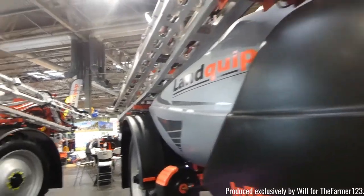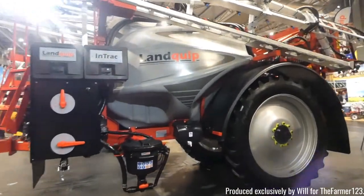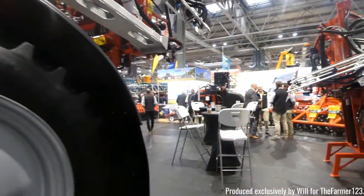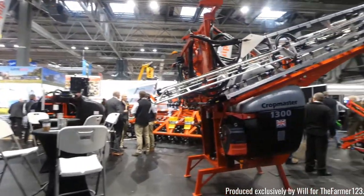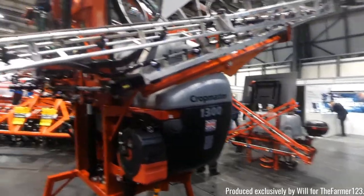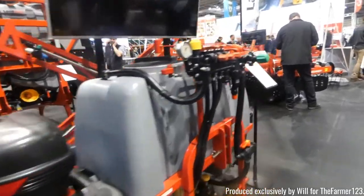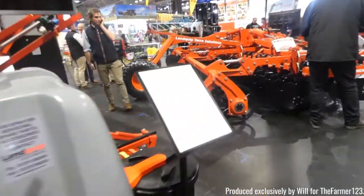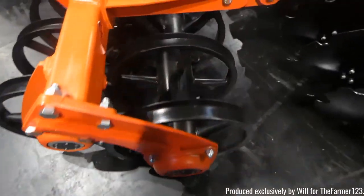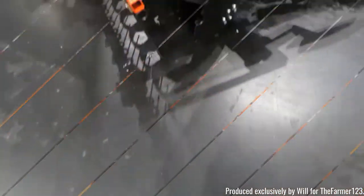Also we've got Landquip with some of their trailed sprayers — their Intrac sprayers and also some rear mounted sprayers, which is certainly a good idea particularly if you've got a JCB or MB Trac as they will fit on quite nicely. They also have their own range of cultivators with a disc cultivator.